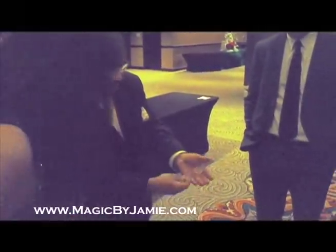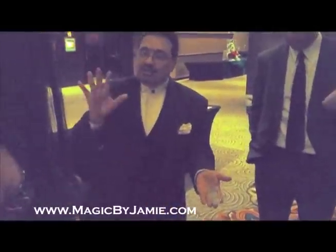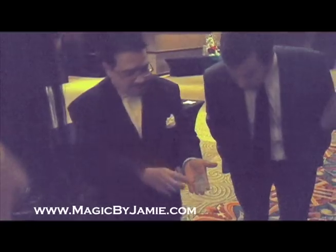It's exactly one, two, three, four. Nothing more, nothing less. I'll even tell you what's going to happen before it happens. Each coin is going to disappear one at a time.